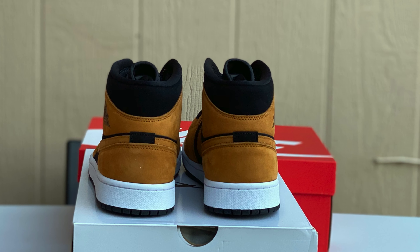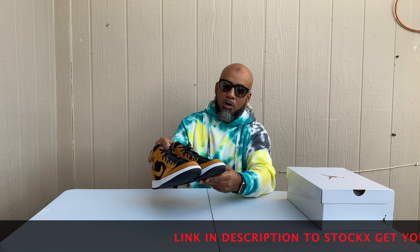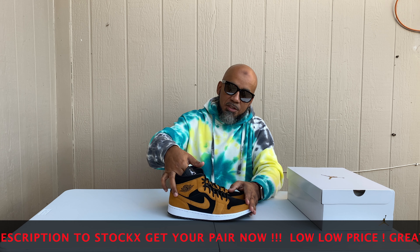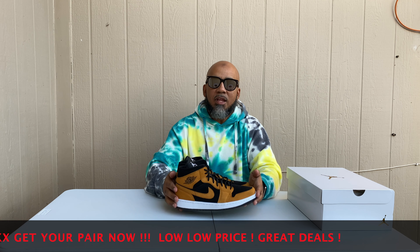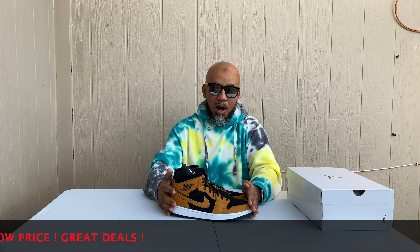Dope shoe, y'all — real dope, nice. And these retail higher than normal at $125, so that's how you know these are a premium pair. Jump to StockX, check them out, see if you're feeling the prices. They're here and there in stores — they're in Nike right now, so I grabbed a pair and I've got a few pairs already. Check the link in my description. If you're new to the channel, make sure you subscribe, hang around with me, smash that like button, and until next time — peace.